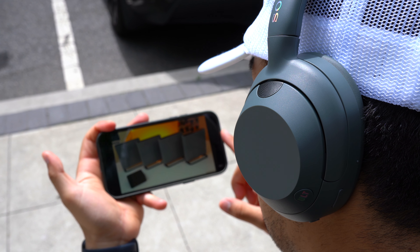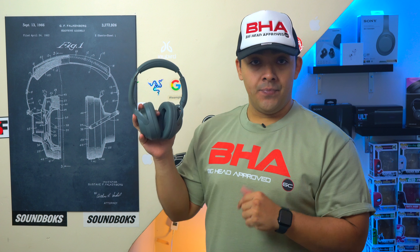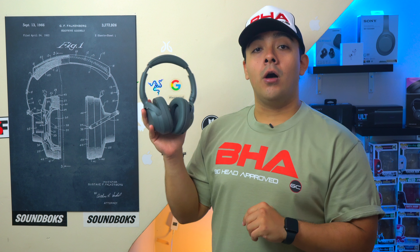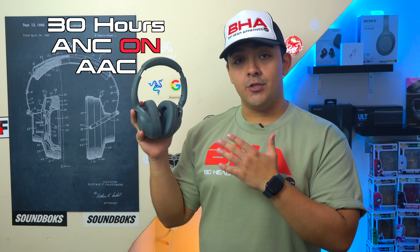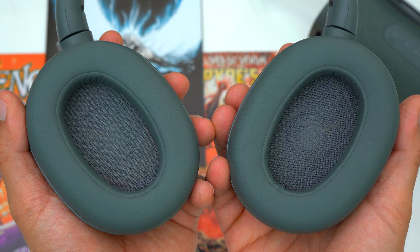These headphones have zero latency across the board when watching movies or videos on your phone, whether you're using iPhone or Android. When it comes to audio codecs, the Ultware support SBC, AAC, and LDAC — Sony's own in-house high-res audio codec. However, LDAC requires an Android device since iPhones top out at AAC. Also, using LDAC limits you to one connected device at a time and drops battery life from 30 hours down to 25 hours with ANC on.